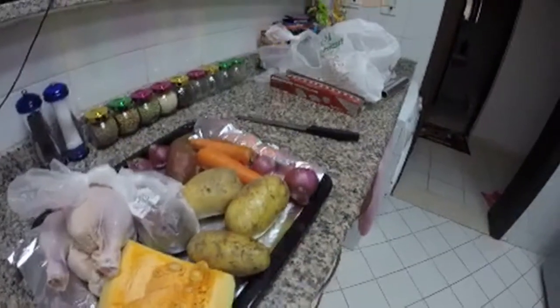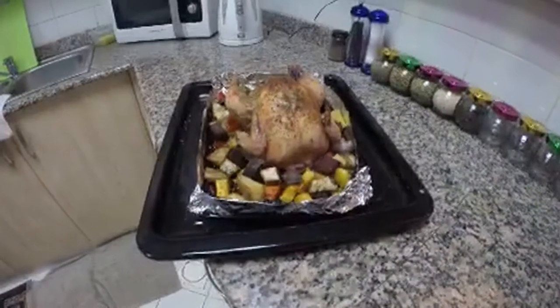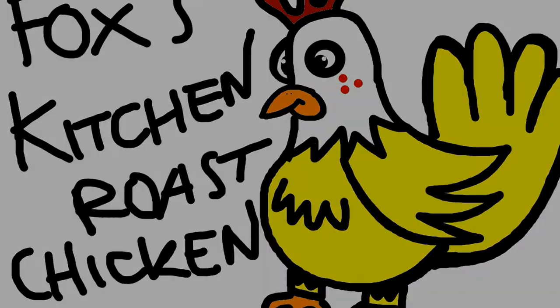Season to taste. Add to oven and cook. Remove from oven. Garnish. Slice. And enjoy. Thank you.